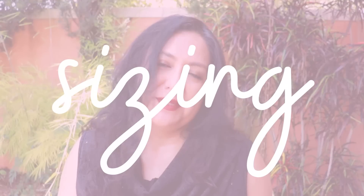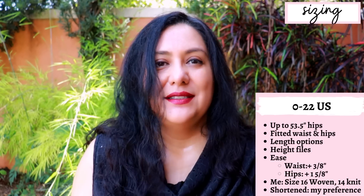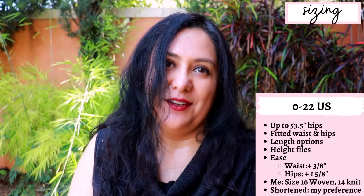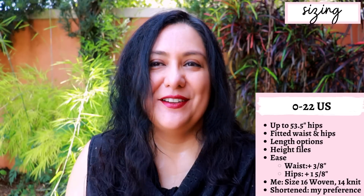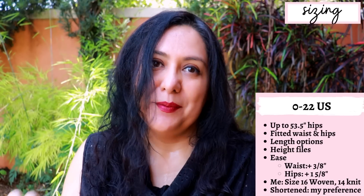This is an older pattern from Sinclair so the sizing doesn't go up to 30 like the newer patterns. It goes from 0 to 22 US, which goes up to a 53.5 inch hip. It's fitted at the waist — one centimeter or three-eighths of an inch ease at the waistband. At the hips you have a little bit more ease, about one and five-eighths of an inch or four centimeters, and then below that it'll flare.